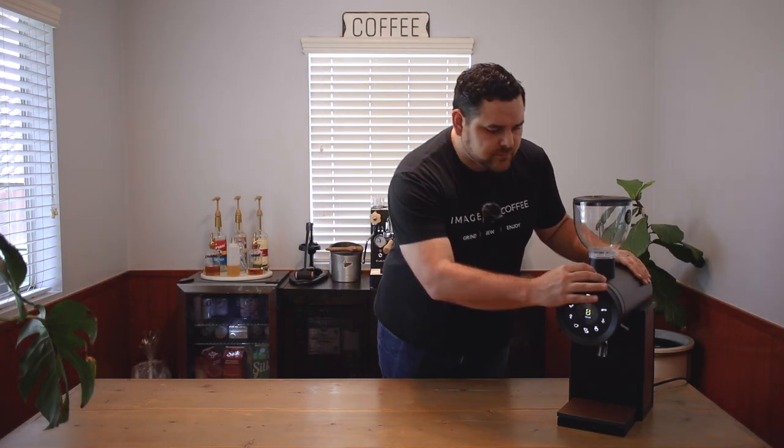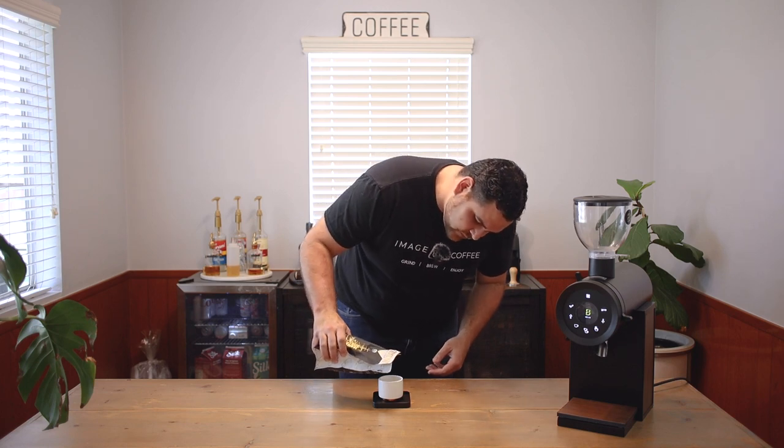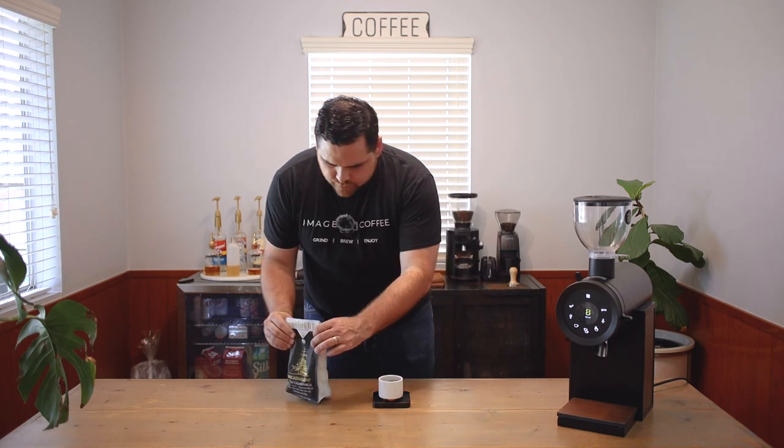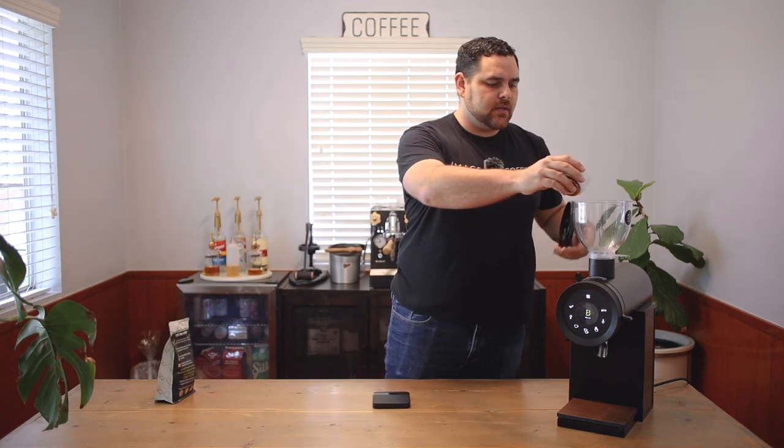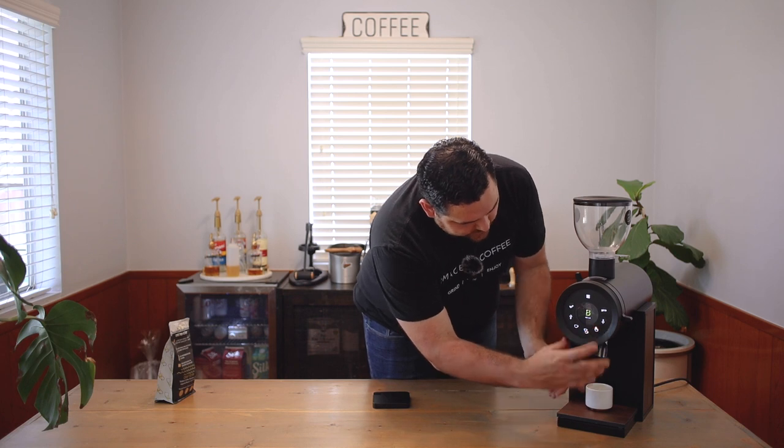Do you think we should pull a shot from it? I think we should. So the coffee we're using today is the Trident Dreadnought. We're going to go ahead and put 20 grams in - 19.6 - going into the top. We're going to come over here and start grinding.